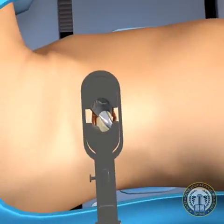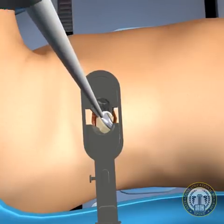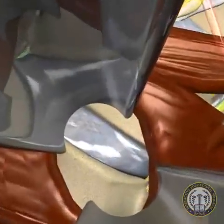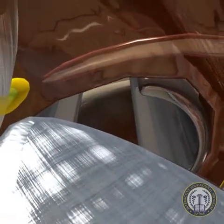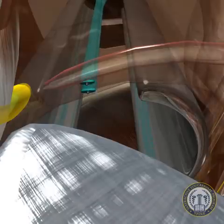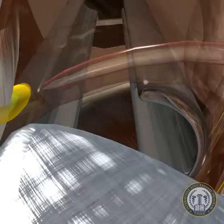Fiber-optic xenon lighting is used within the retractor and visualization is often assisted with loop magnification. With the operative corridor fully visualized, any remnant psoas muscle fibers are retracted anteriorly. Intraoperative neurological testing may be necessary to verify any stray nerve fibers that may overlie the lateral disc annulus. Bipolar cautery is used for all hemostasis for this procedure to minimize the risk of injury to adjacent nerve structures.